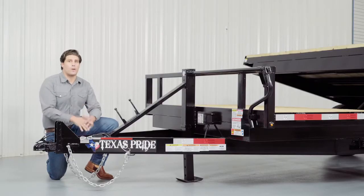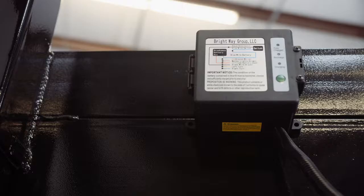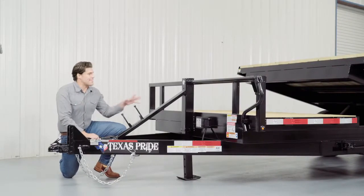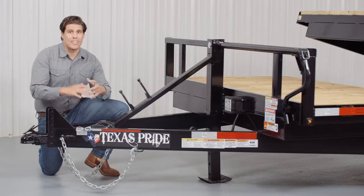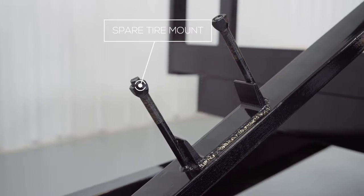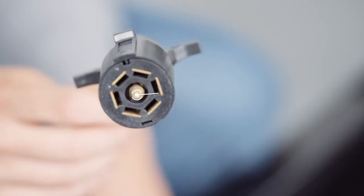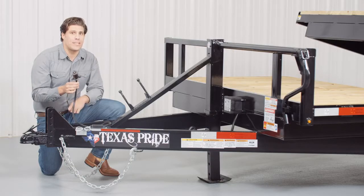Every Texas Pride trailer features all required DOT safety equipment such as heavy duty safety chains, a breakaway switch with long lasting battery, and more reflective tape than you'll find on most other trailers. We have a standard 12,000 pound drop leg jack that is spring loaded. Many other trailers often have a much lighter jack on them, but we feature one of the heaviest jacks you can get for a trailer this size. The spare tire mount is also located right in front of the jack and is very accessible. This trailer also comes with a standard 7 way electrical plug and all the wiring on the trailer is modular and sealed to ensure years of trouble-free use.